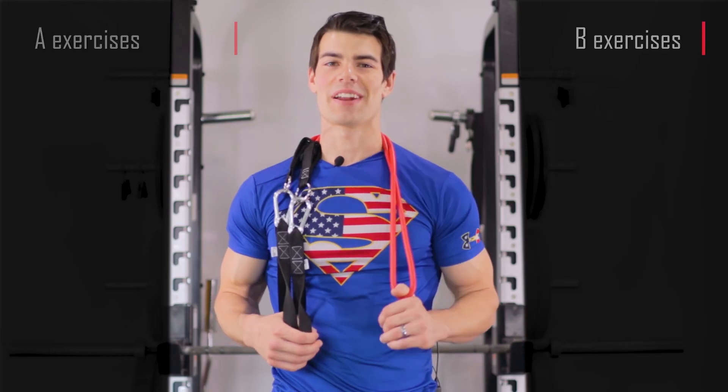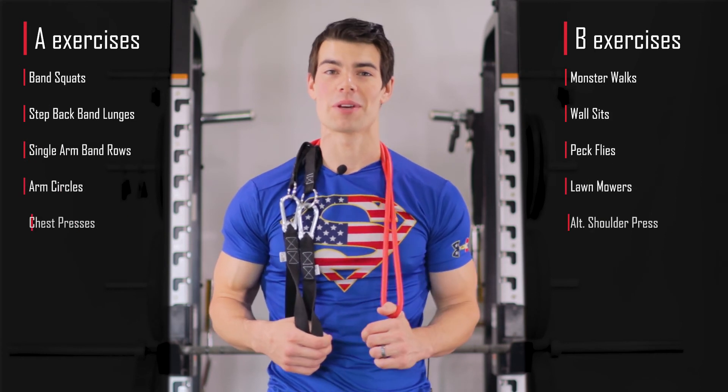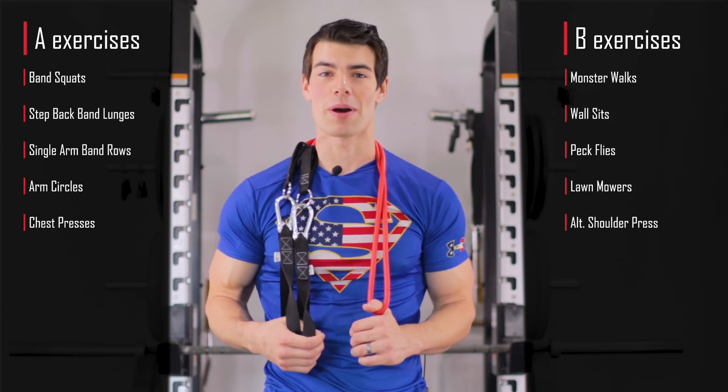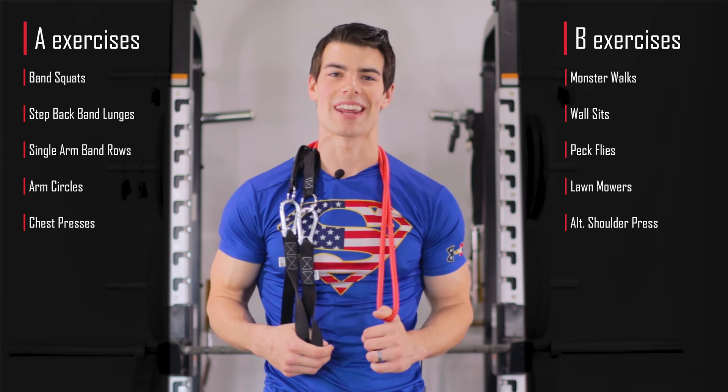Hopefully you were able to get through the workout without too much trouble — you'll definitely be shedding some calories. Thanks for watching everybody. If you have any questions or found the video helpful, please leave a comment below. Have a joy-filled blessed week and we'll see you next time.